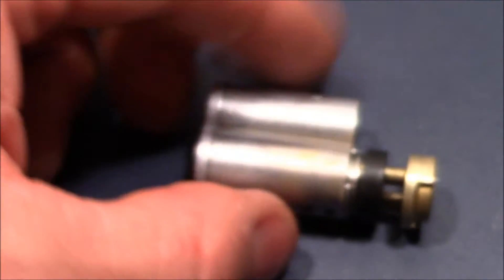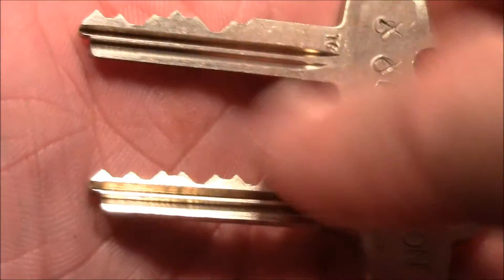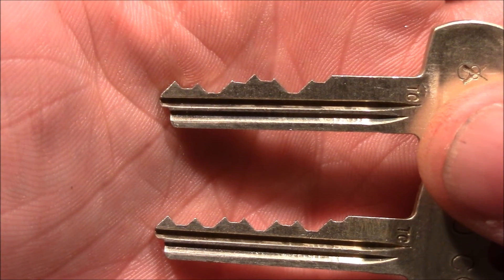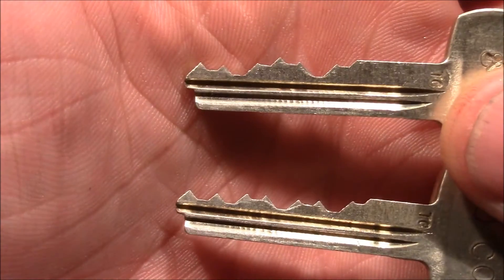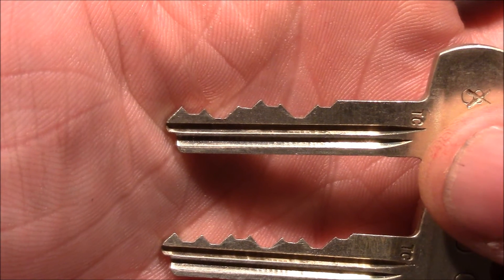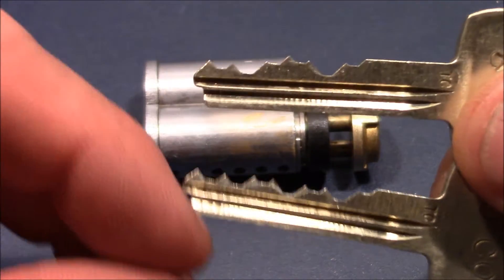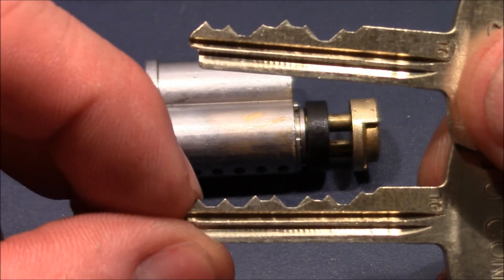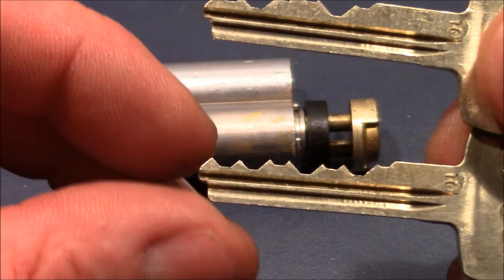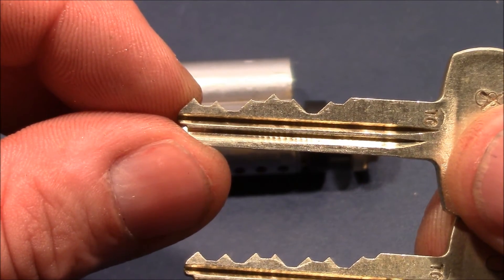Let's have a look at the bitting on the keys. That's the control key, and here we have the operating key — you can see the difference in the bitting. If you want to pick it to one shear line, you have to keep in mind the depth of the pins. For example, the last pin on the control key is a high pin, and here it's a low pin. So if you want to pick it to the control shear line, you don't need to set it much, but you have to set it a little deeper if you want to pick it to the operating shear line.